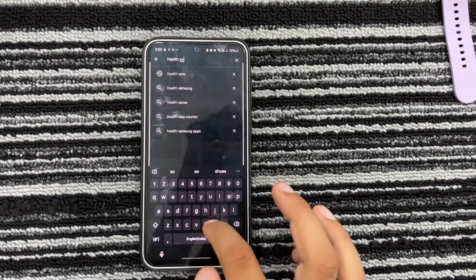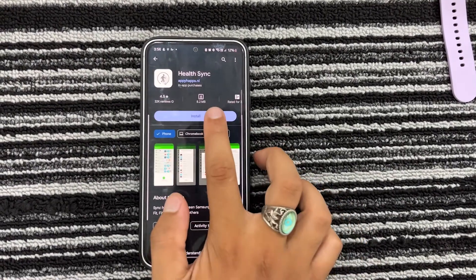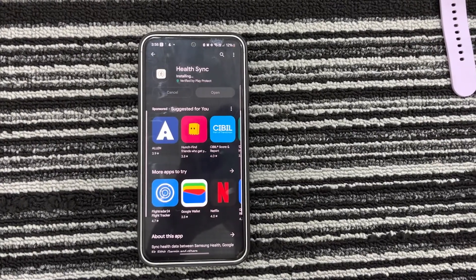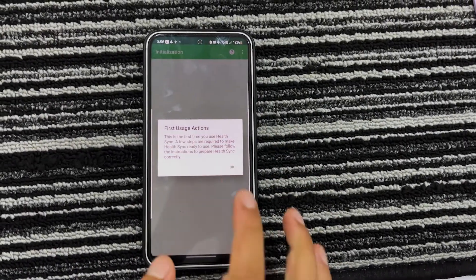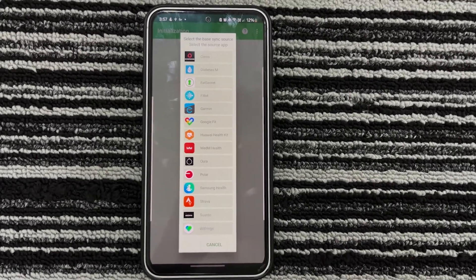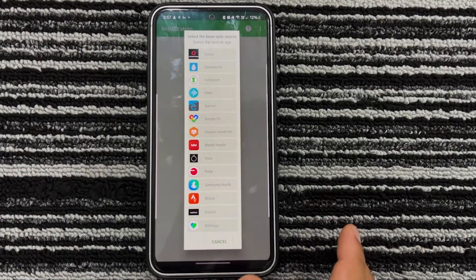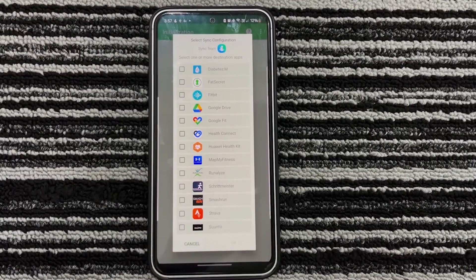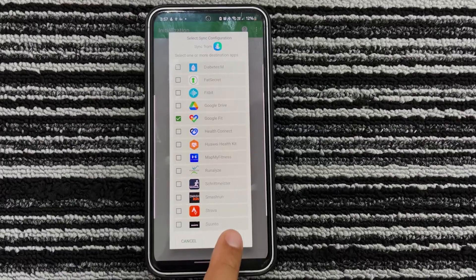Health Sync is a third-party application that allows you to easily connect your Samsung Watch data to Google Fit. Although this is a paid app with both one-time payment and subscription-based payment options, it does offer an 8-day free trial without any registration. Install the Health Sync app on your smartphone from the Play Store. Open it and tap on OK. You will receive a pop-up in which you have to select the source app — just tap on Samsung Health. Next, choose the destination apps where the data is to be synced, and select Google Fit, then tap on OK.